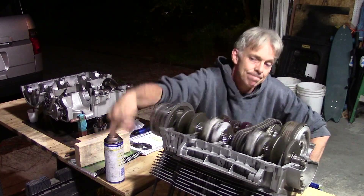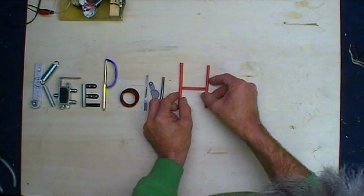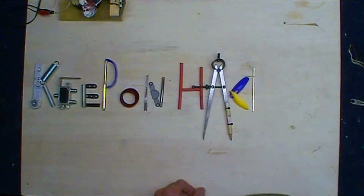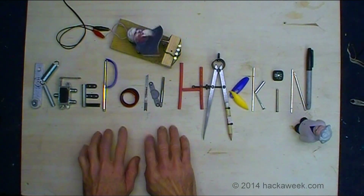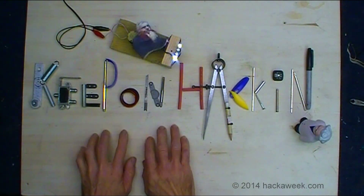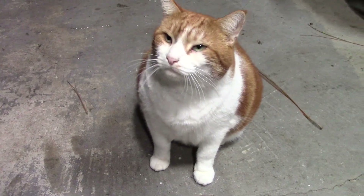Till next time. Shamas, what do you think? How's the project coming along? Pretty good? Are we good?